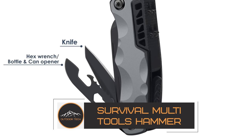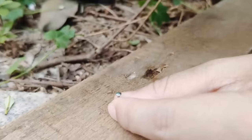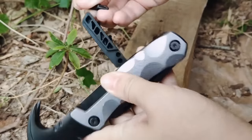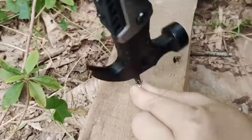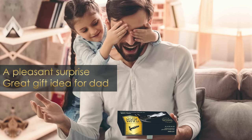Are you still debating what to get your grandfather, father or husband? A multi-use tool is the ideal Christmas gift, stocking stuffer for men, Father's Day gift for dad, Valentine's gift for him, or birthday or anniversary gift if he enjoys camping, hiking, picnics, fishing, climbing etc. Of course, it is helpful for regular household repairs as well. Every guy needs a versatile tool.